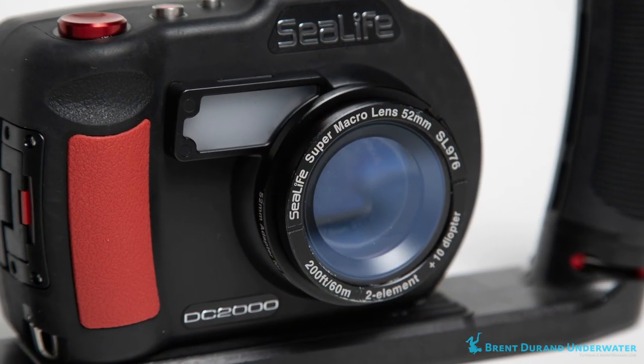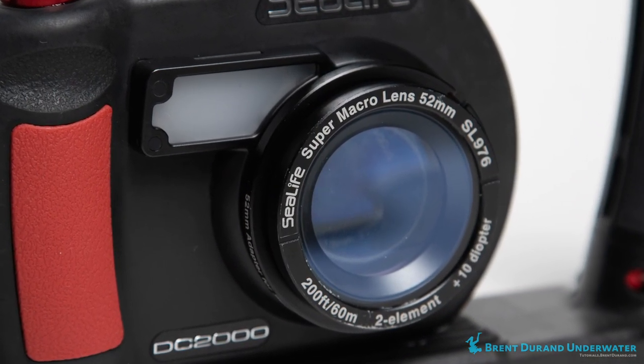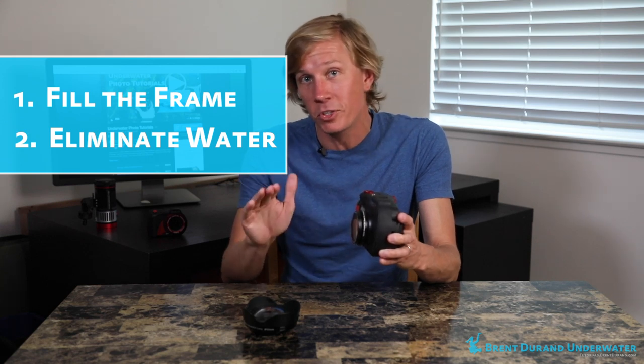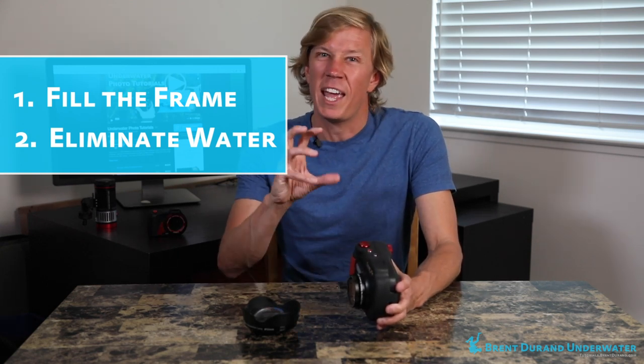This SeaLife diopter changes the minimum focus distance of the camera from 3.5 inches down to 1.5 inches. Once you pop this on, instead of shooting through more water to reach your subject, you can get much closer. That does two things: it lets you fill the frame more with your subject because you're closer, but it also lets you eliminate water between the front of the camera and the subject. More water creates a hazier image, so by using this diopter you can eliminate more than 50% of the water between the camera and the subject, resulting in a clearer, sharper image with brighter colors, bolder colors, and more shadow differentiation.